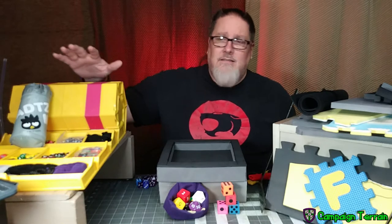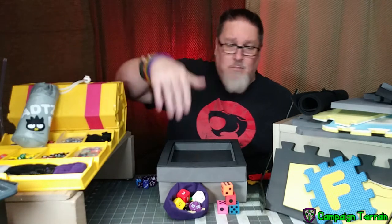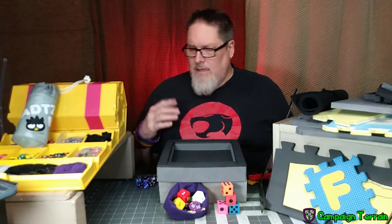I have a lot of dice. I've got boxes of dice, bags of dice, more bags of dice. We all have dice.